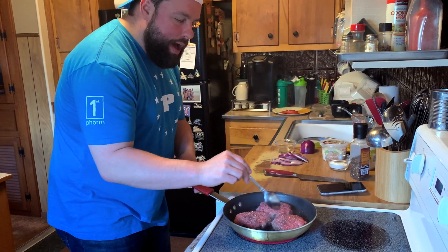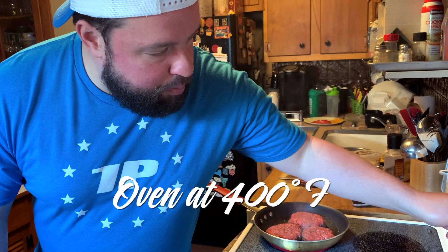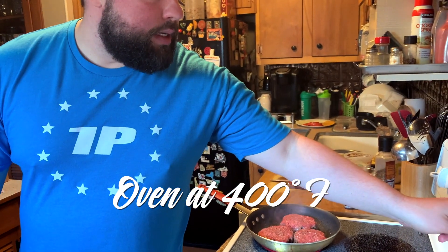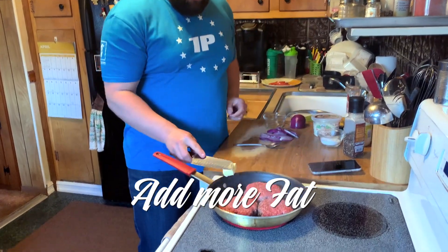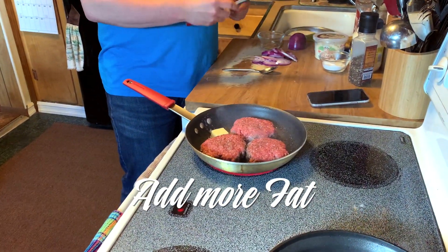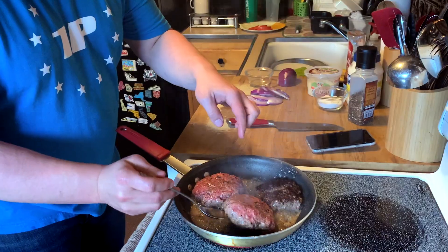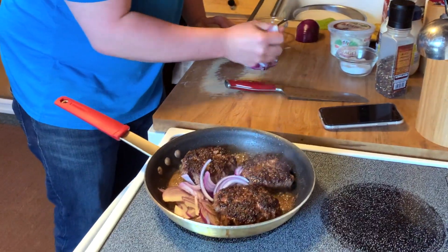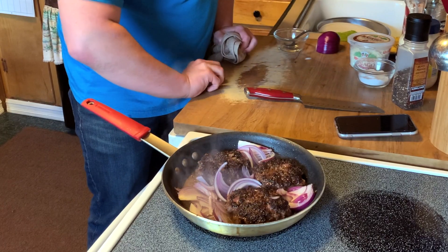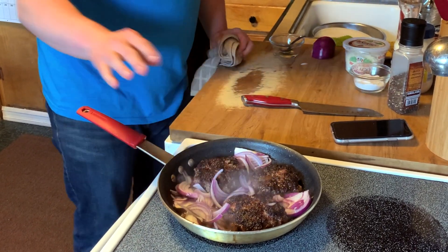We're going to rotate them around the hot and cold spots in the pan. We have our oven preset to 400 degrees. We're going to add a little pat of butter — adding a little bit of fat back into the burger — and baste our burgers a little bit. I want to add in my onions, so we have a delicious caramelized red onion-y burger.